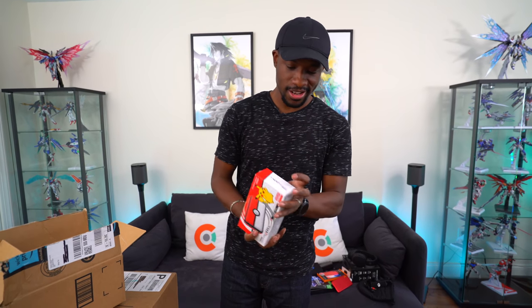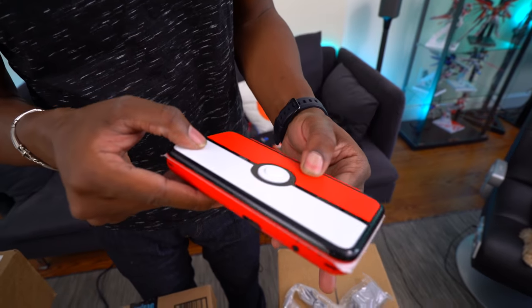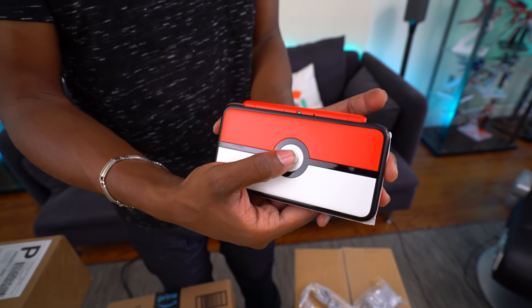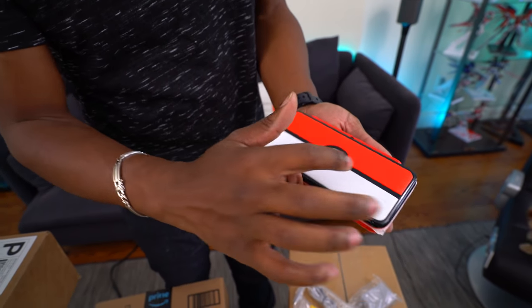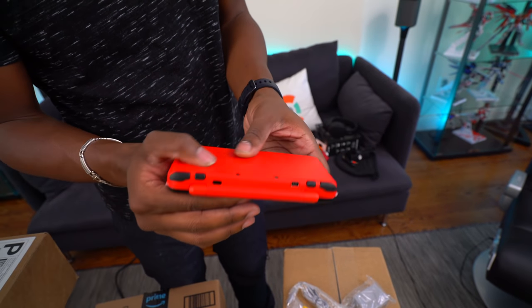The Pokemon 2DS XL! We bought this a while ago, but we didn't open the boxes because we knew we had to do this video. So Ari's been holding out — she's the one who bought this. It's got the charger, and I guess all the 2DS XLs now include the charger, which is nice. The black is glossy while the red and the white are pretty flat — like matte.